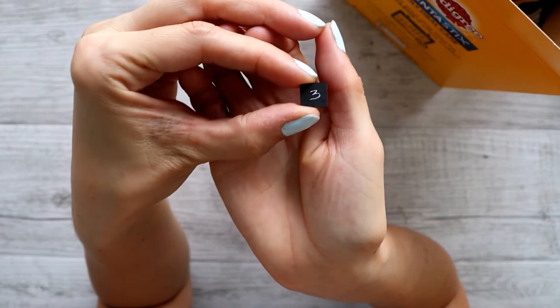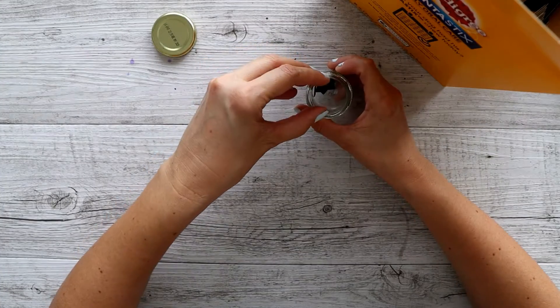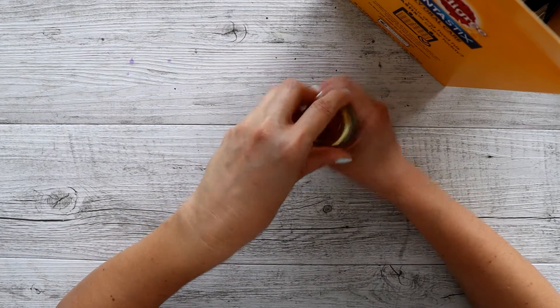I got three again. Wow. All right, we're drawing three cards out.